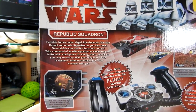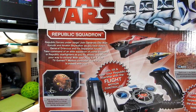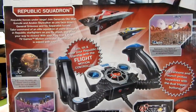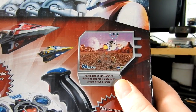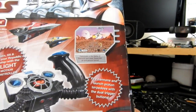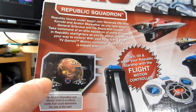On the back we have Star Wars Republic Squadron: Republic Forces Under Siege. Join Generals Obi-Wan Kenobi and Anakin Skywalker as you face down General Grievous and his Separatist forces. Take command of an elite squadron of clone troopers in Republic starfighters as you fly, shoot, and blast your way to victory. Turn and tilt and steer your Republic starship with the flight motion controller. And then you look at the pictures and you see that it's just a PS1-type game, which — hey, I'm not complaining, it seems pretty impressive.